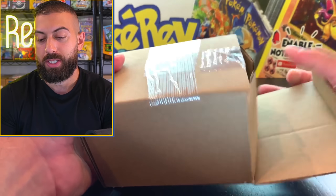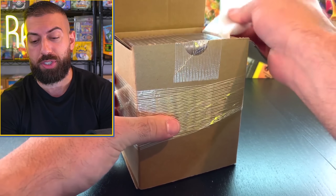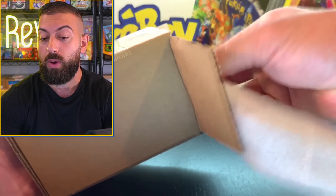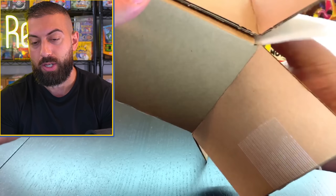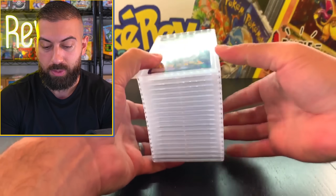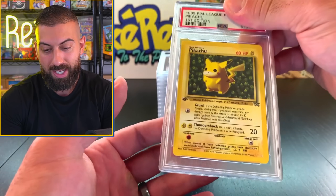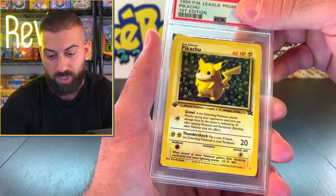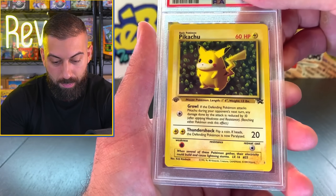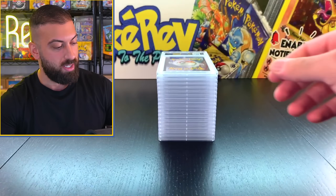Let's crack another box. I know there's a bunch of stuff from Base Set. PSA will actually upcharge you on your cards if you have cards worth more than what the tier is for that submission - and there are some big upcharges, so there's got to be some really big cards in here. We got a nice First Edition Pikachu Black Star Promo and it is a PSA 9. We'll take it.